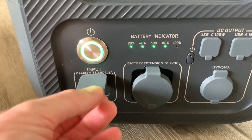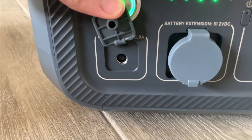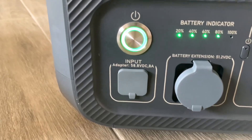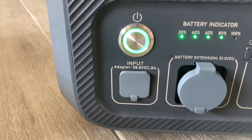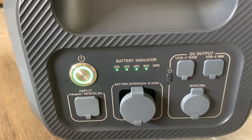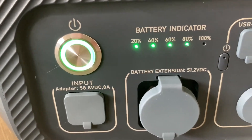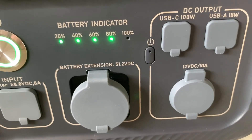There's also an input adapter labeled 58.8 volts DC, 8 amps. Sorry about the autofocus there.